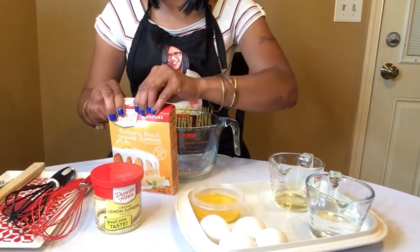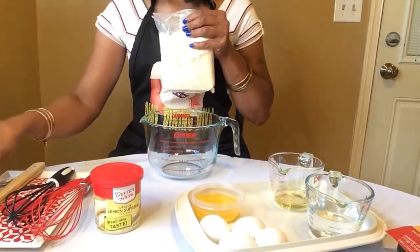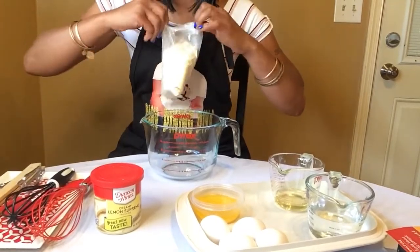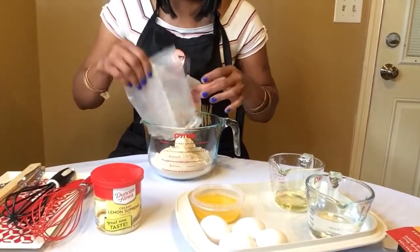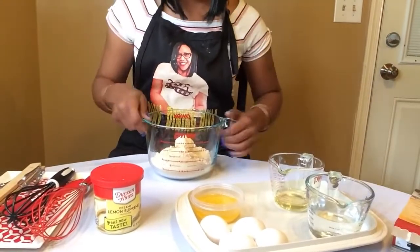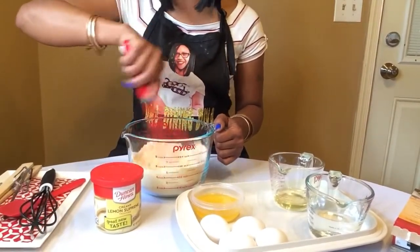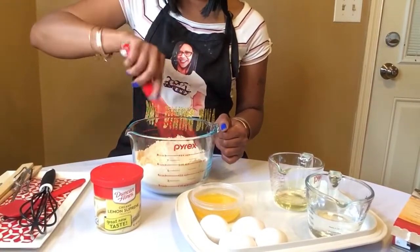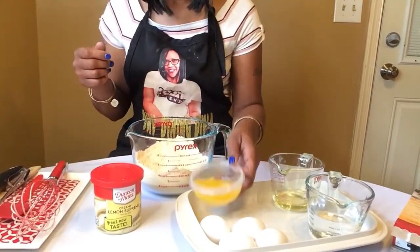Let's open up our box. Alright, so we have our cake mix right here. Let's go ahead and get out some of the clumps — just whisk out a few of the large clumps. Next we're going to go ahead and add our melted butter.